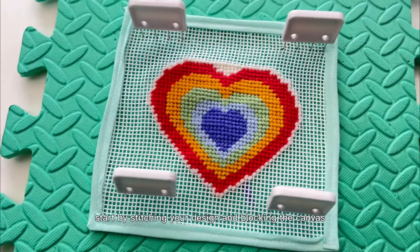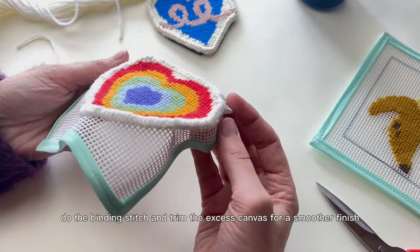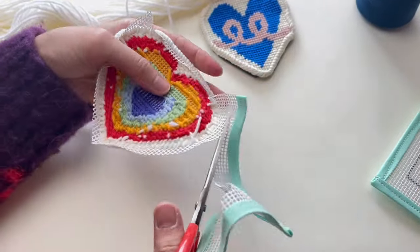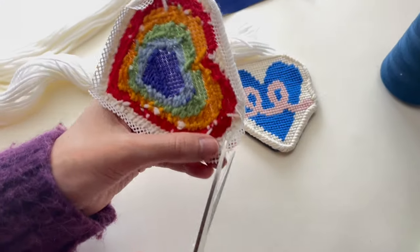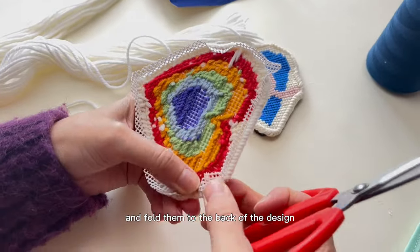Start by stitching your design and blocking the canvas if needed. Do the binding stitch and trim the excess canvas for a smoother finish. Make little cuts all around the excess canvas and fold them to the back of the design.